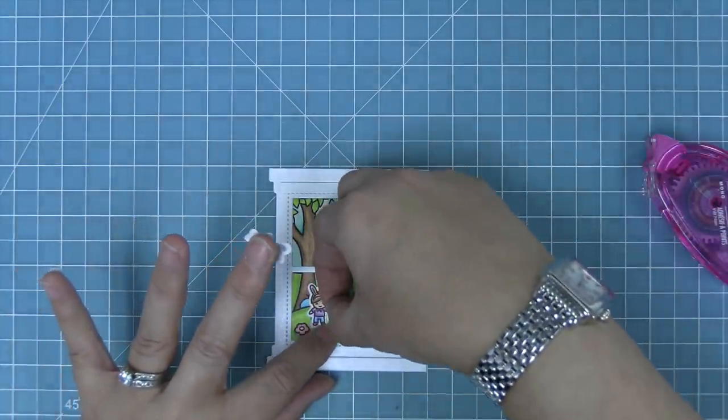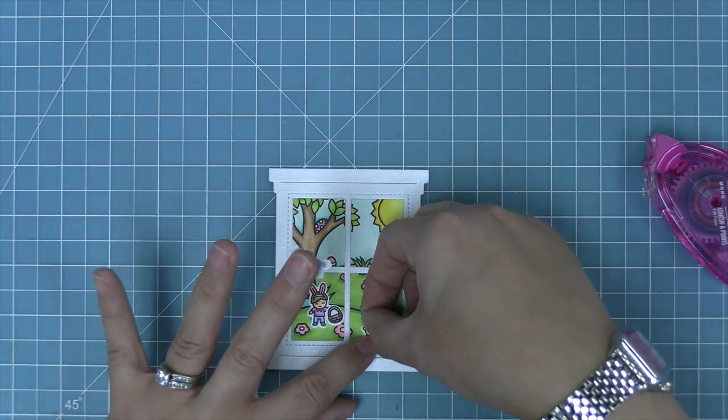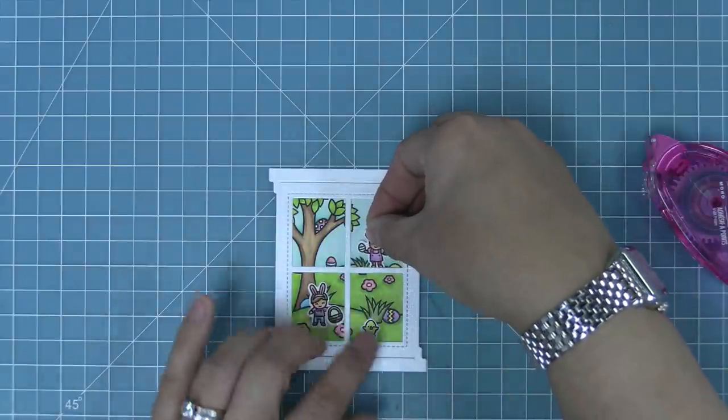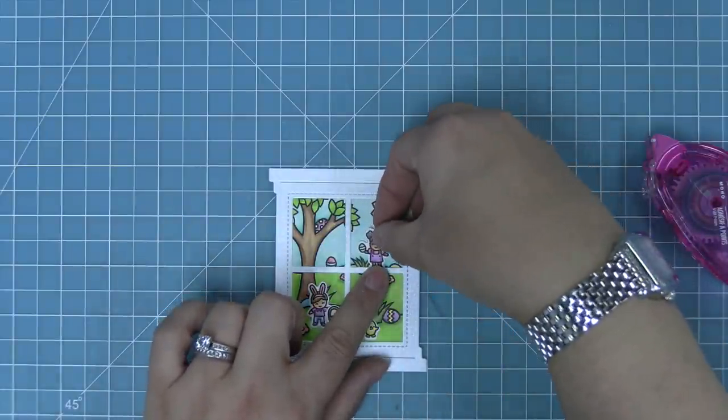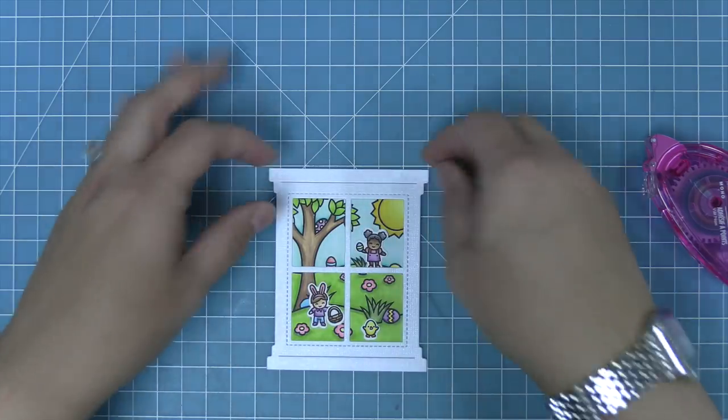We'll give him a tiny basket to hold that's also in the Tiny Spring Friends set — I just love these little tiny characters, they're so cute. The little chick is included in that set as well, and she's going to be up there holding the Easter egg she found in the scene. Oh my gosh, it's just so cute and so sweet.